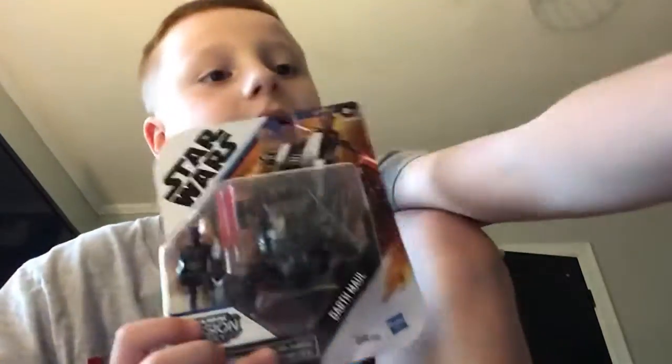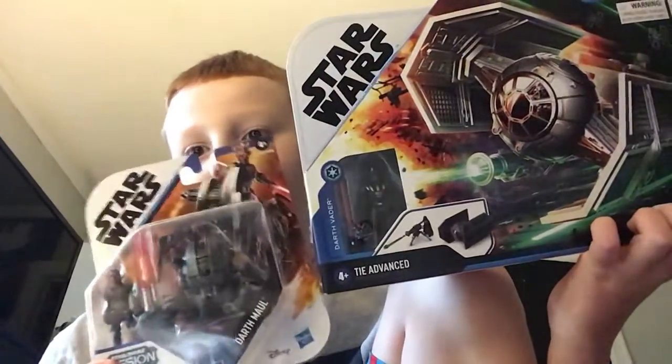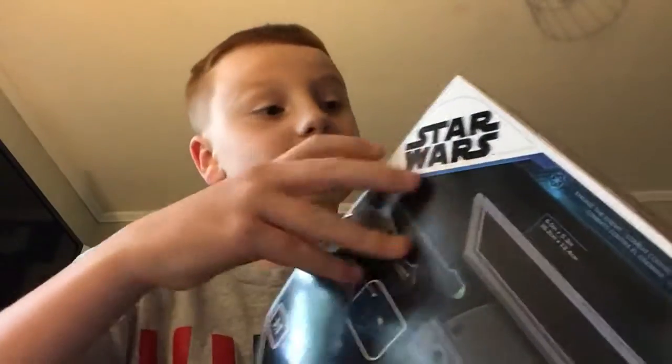Hello guys, I'm back with another review. As you remember from yesterday, this time I have Darth Maul and Darth Vader — two bad guys instead of good guys. I'll be reviewing Darth Vader first since I just want to get the big one out of the way.